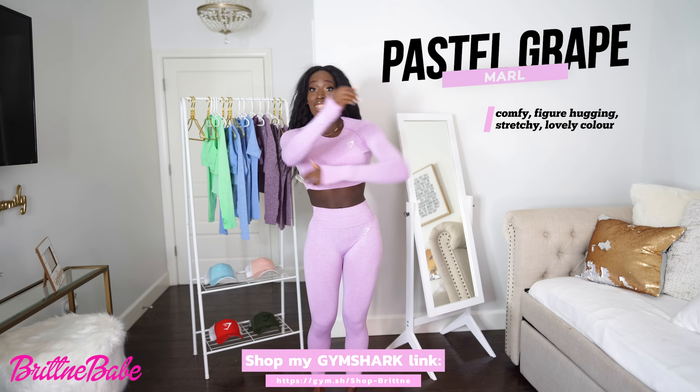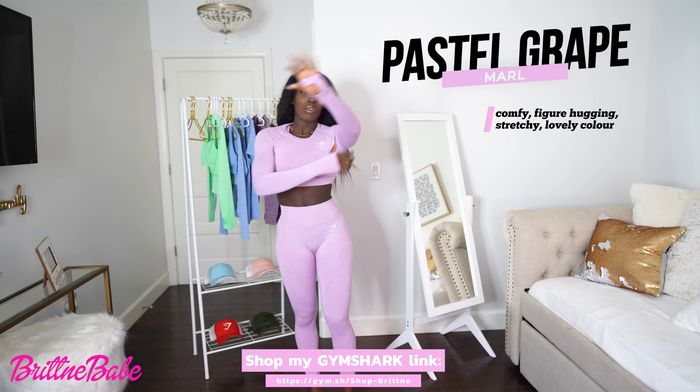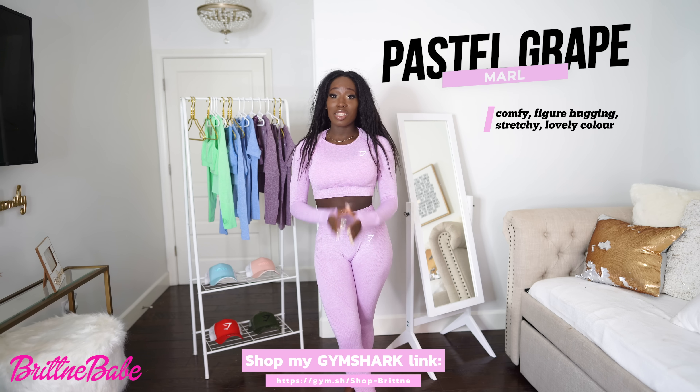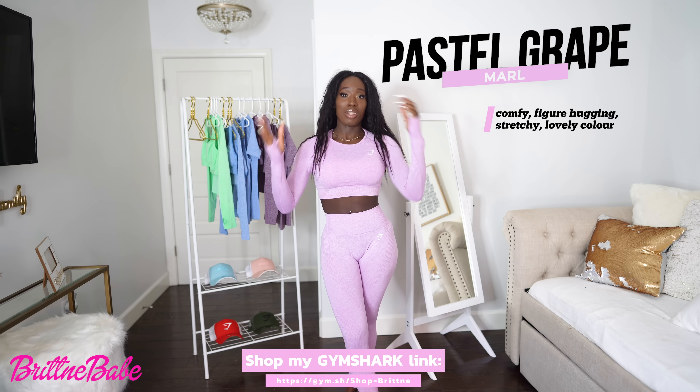This is super stretchy, but it has to be that way if you want a nice fitted outfit when you work out. I love this color — this is spring to me.